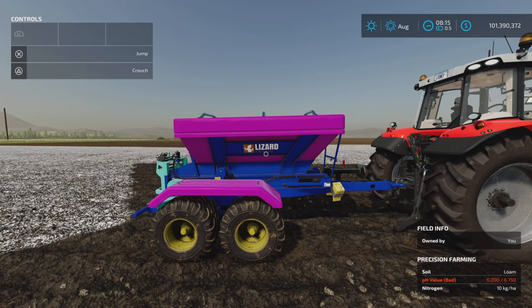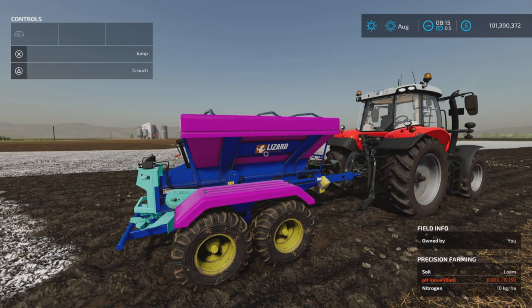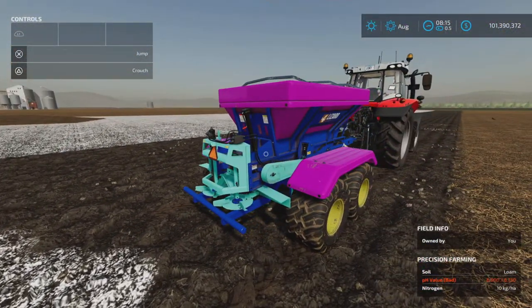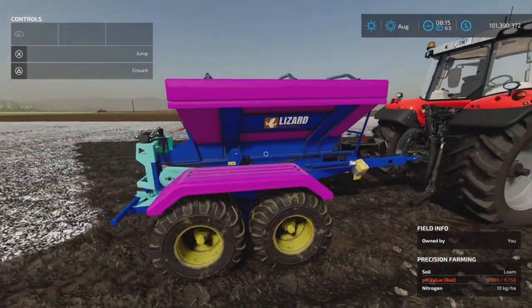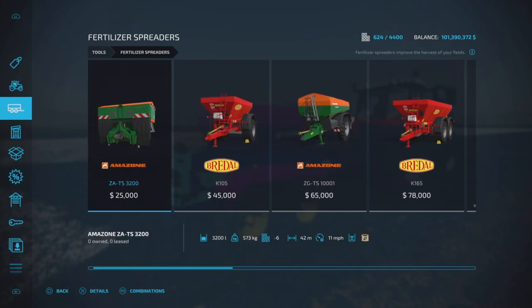Greetings everyone, Loody Farm Guy here with a video to cover the update to the six ton Fertilizer Spreader by A2 Studio. This is 18.95 megabytes to download. Update changelog 1.01: added rear license plate, and added support for base game colors. As you can see, we have some various colors. Let's have a quick look at it in our tools and fertilizer spreaders.